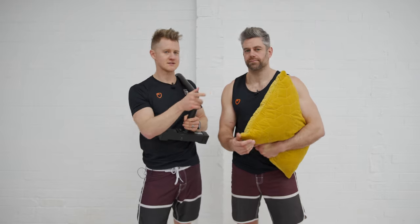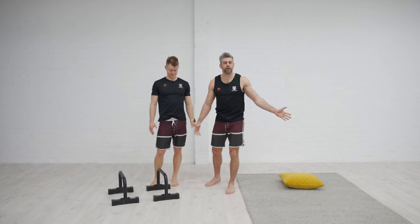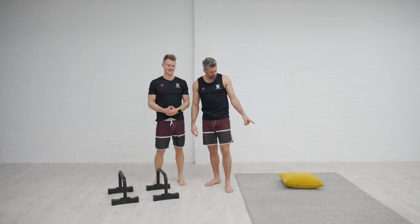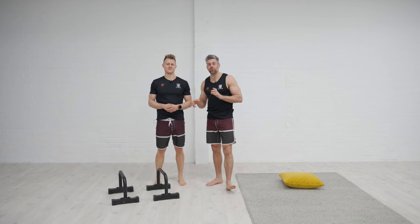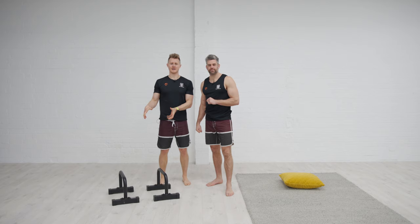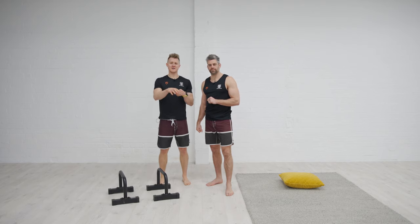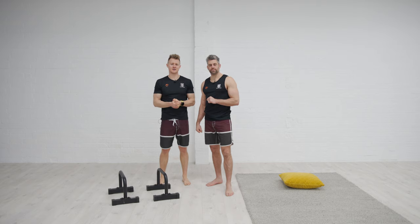Different surfaces, different hand positions — that kind of thing. Now, you might be wondering why we've got a pair of parallettes, a bit of a rug, and a cushion out. We're going to explain about training variability and use some examples to show you. There are real benefits of using parallettes, but we also want to talk about the variability within just practicing on different surfaces to enhance the robustness and adaptability of your handstand skills.